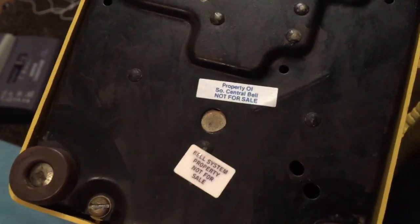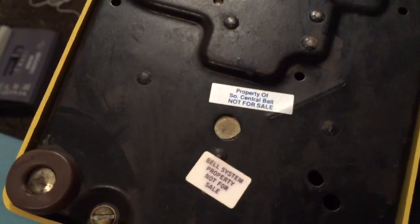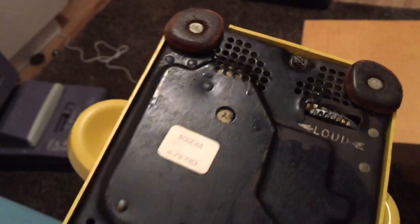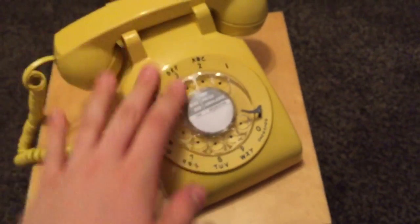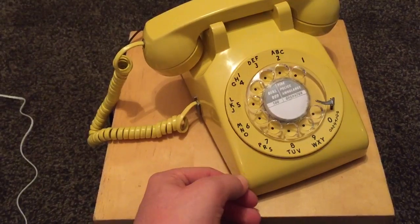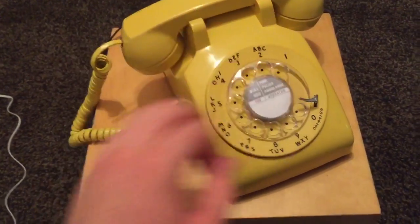It says 'property of Central Bell, not for sale — Bell System property, not for sale,' so it might have been refurbished. The base does look like it's been badly painted, so maybe it was. Fortunately the housing hasn't been painted, because I believe they did paint some of these housings.